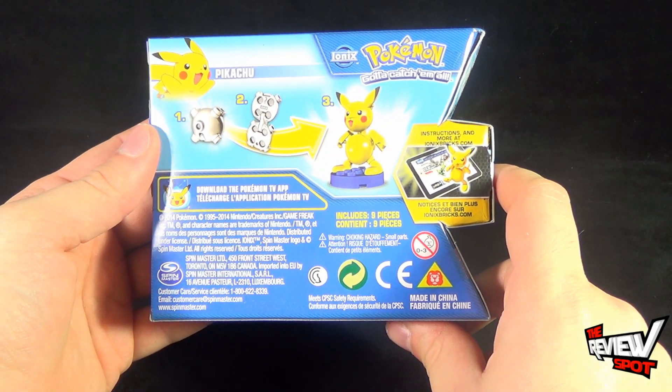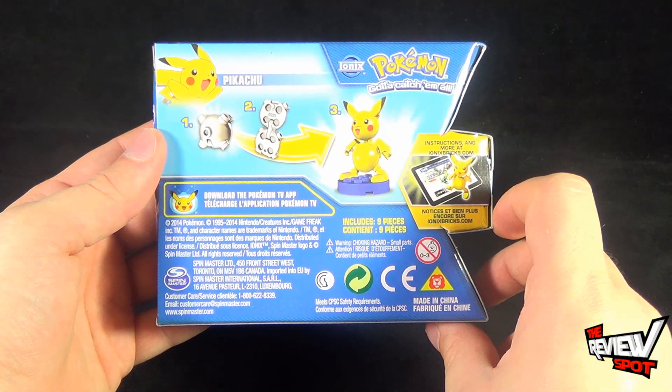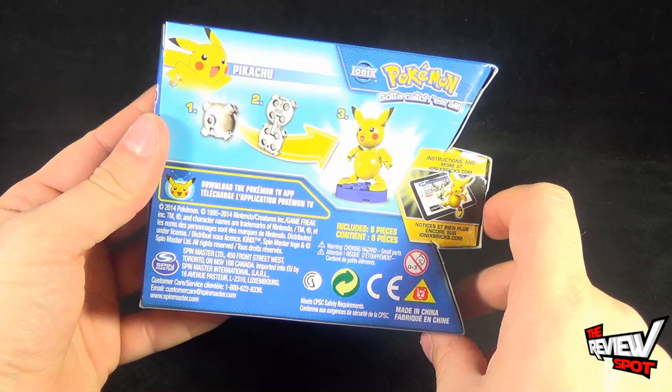Also download the Pokémon TV app. Instructions are over at Ionixbricks.com, and be sure to head over to www.spinmaster.com to check out the other pieces that they are producing.